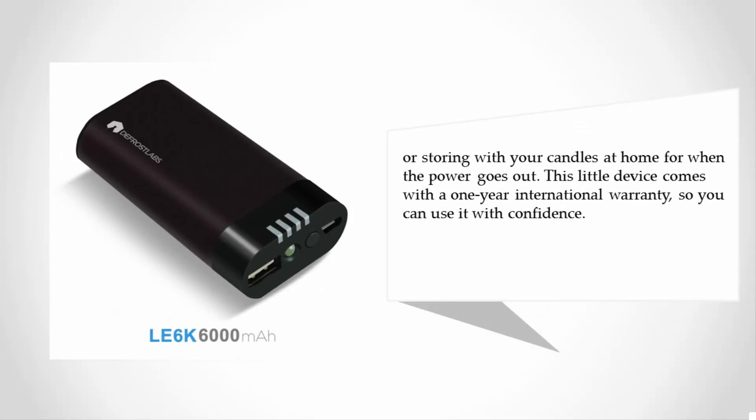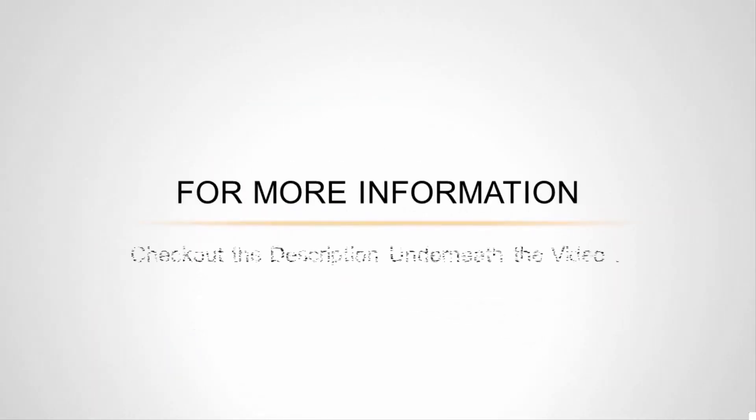Or storing with your candles at home for when the power goes out. This little device comes with a one-year international warranty, so you can use it with confidence. For more information, check out the description underneath the video.